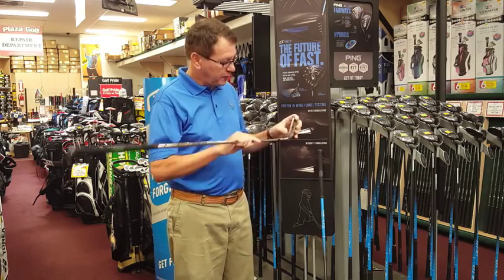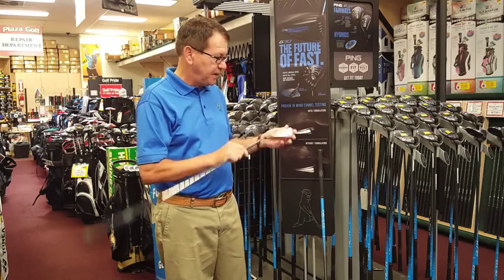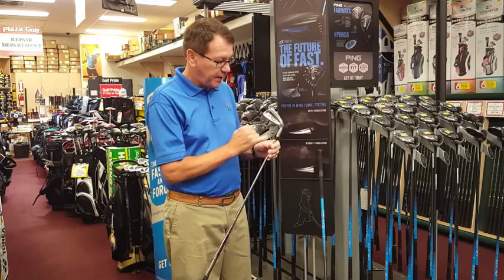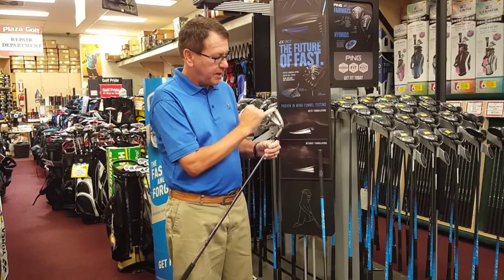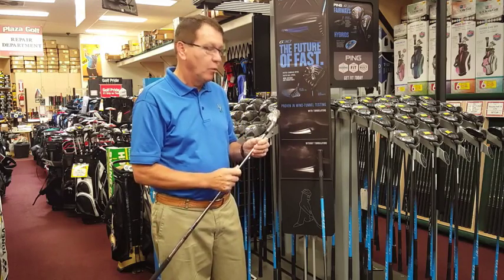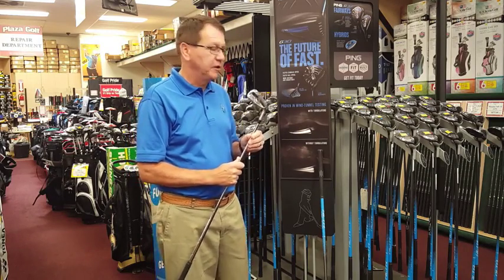They've also made it a thinner top line to make it more appealing to the average player, or really to anyone. Always forgiving because it's Ping, and you've got the weight in the heel. They've added extra weight out in the toe to make it more forgiving. A lot of shaft options, wonderful-looking club, and I think Ping's going to have a good year.